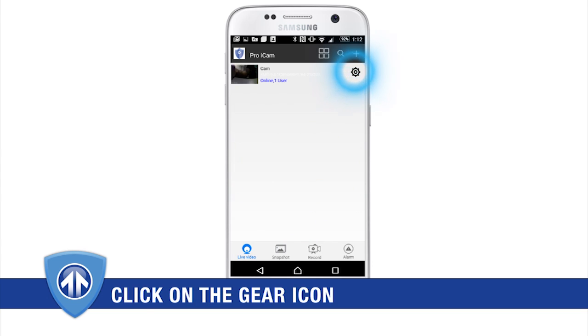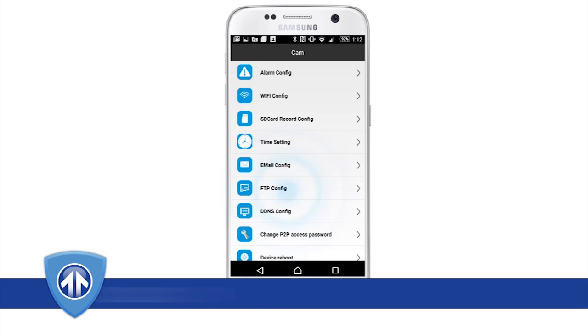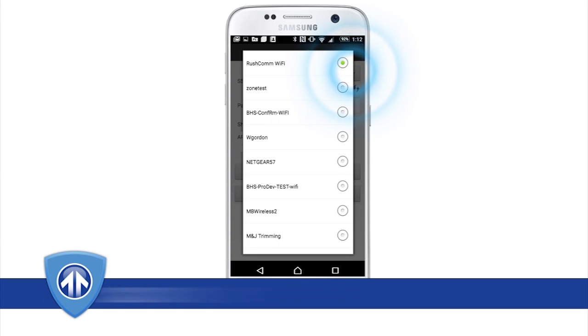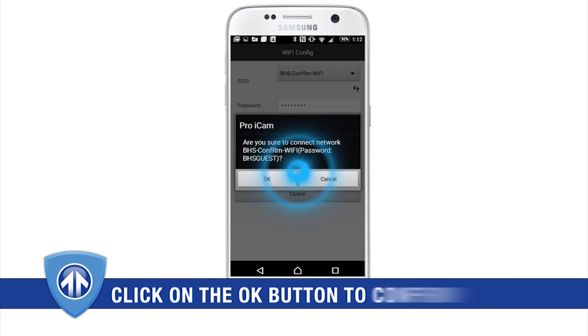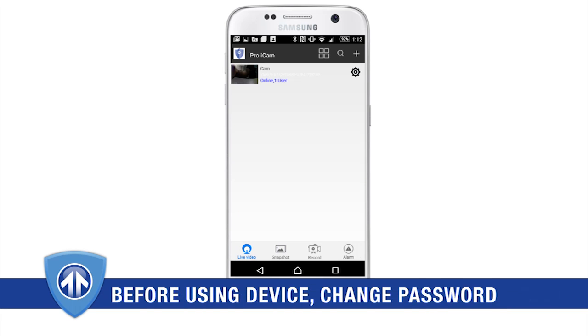Click the gear icon located next to your camera's name, select advanced config, and then select Wi-Fi config. Here you can enter your Wi-Fi network and password. After 30 seconds, the camera's red indicator light will come on and remain solid. Your camera is now connected to your Wi-Fi network.